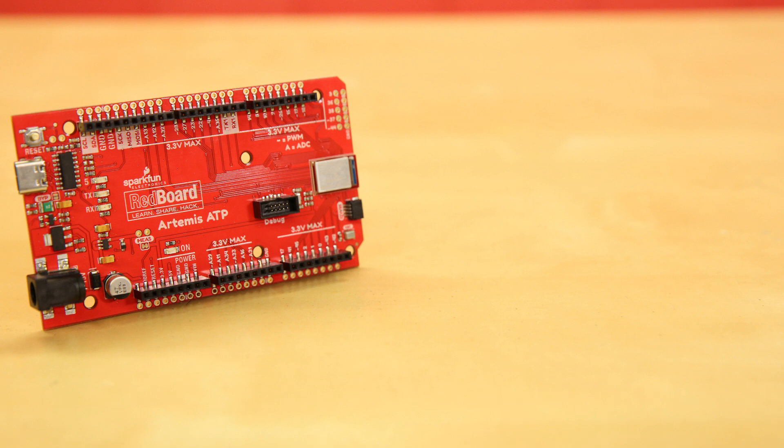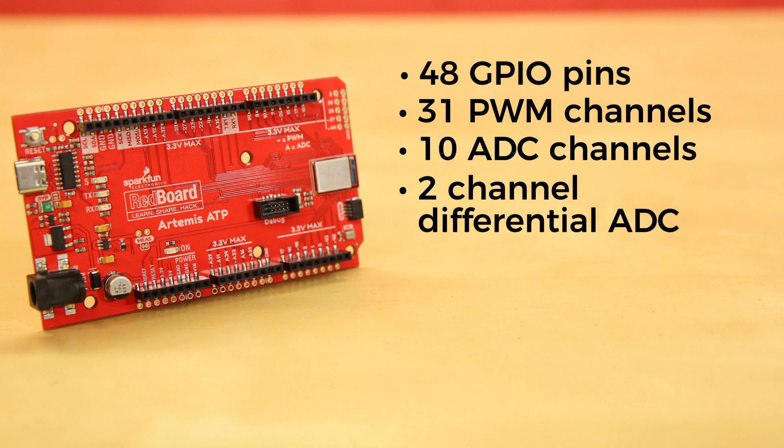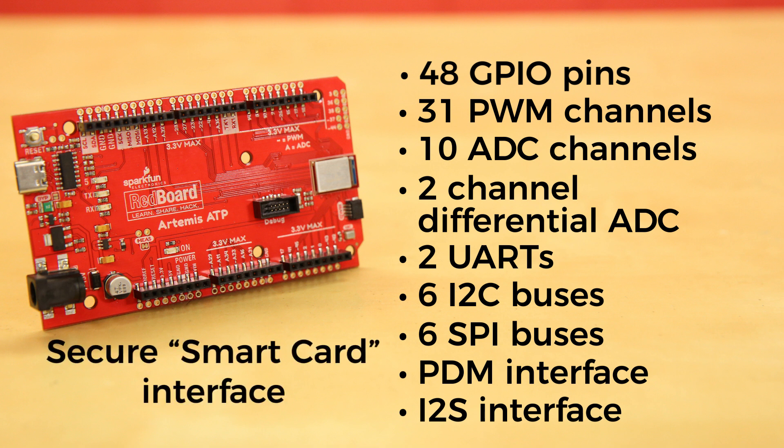Now, listen to these stats: 48 GPIO pins, all interrupt compatible, 31 PWM channels, 10 ADC channels, 2-channel differential ADC, 2 UARTs, 6 I2C buses, 6 SPI buses, PDM interface, I2S interface, and a secure smart card interface.